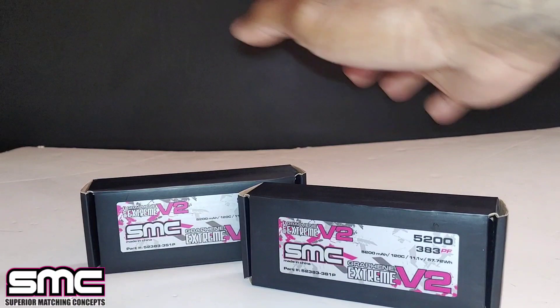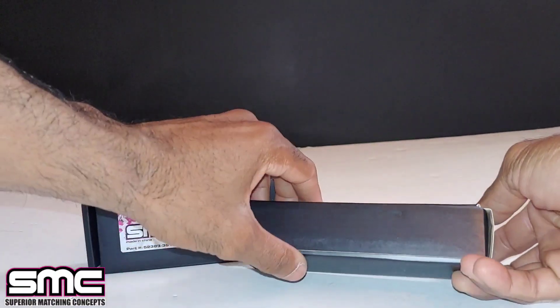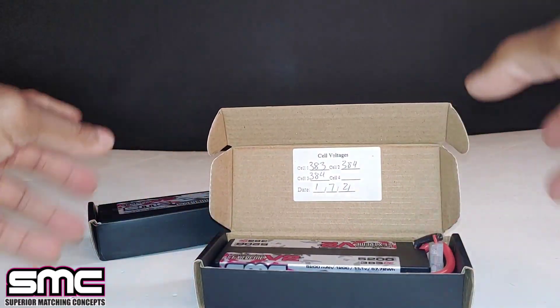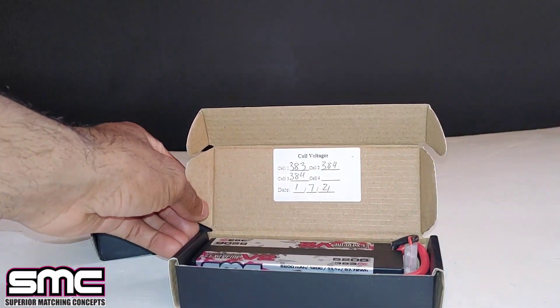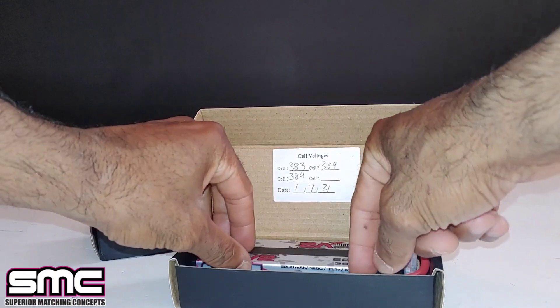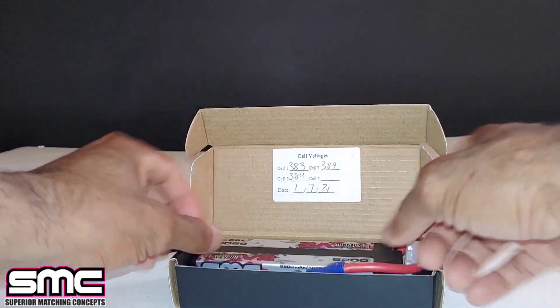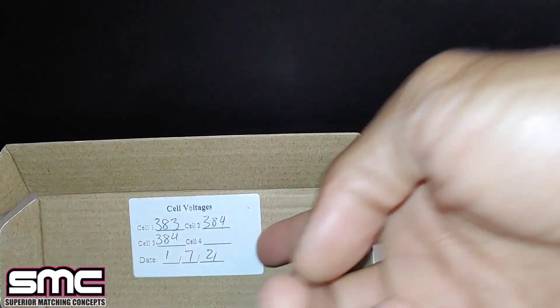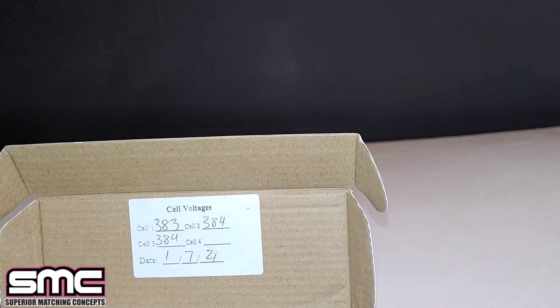Let's go ahead and crack this open. There's going to be a link in the description - these batteries are going to run you $59, plus a couple bucks for shipping. You can see these do come balanced, and they come with the date that they were balanced, showing the cells at 3.83, 3.84, and 3.84.